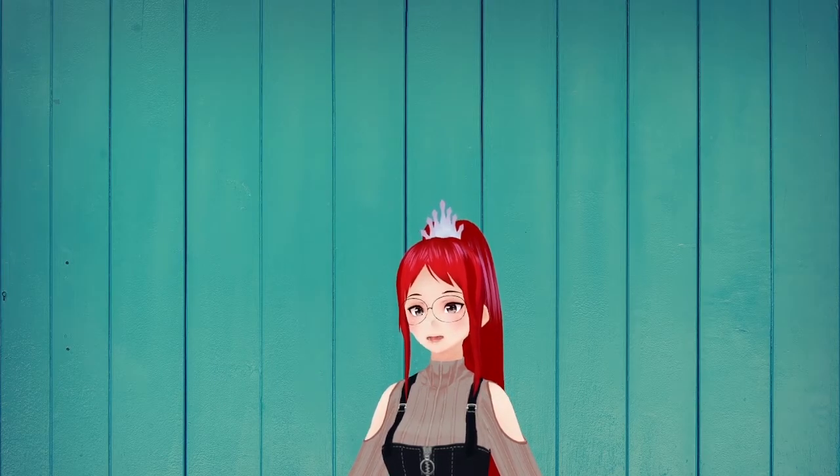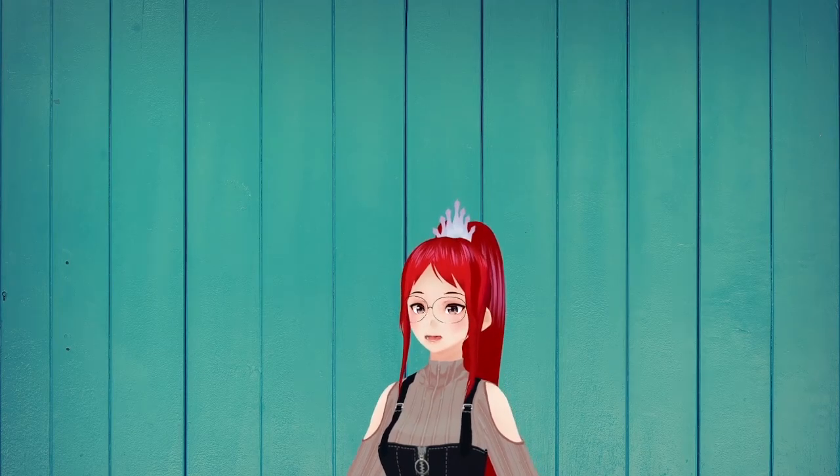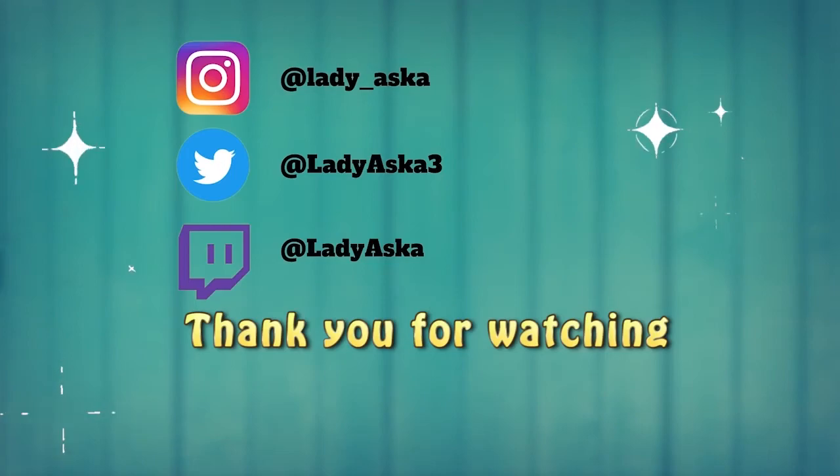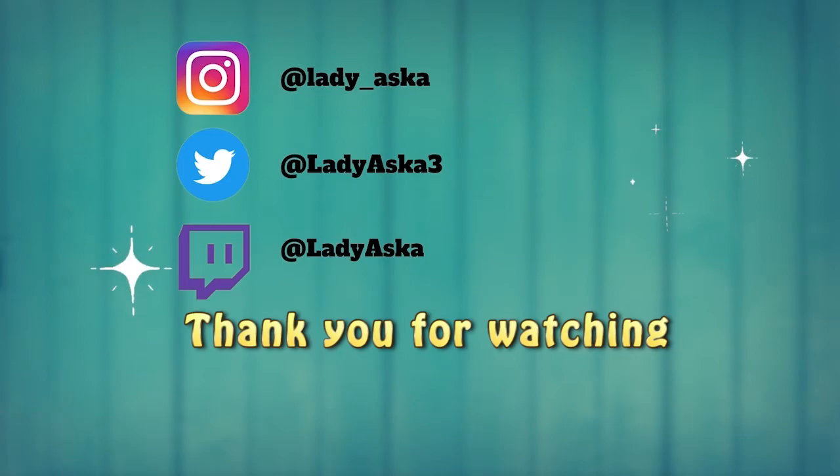If you have any questions or requests for future videos, feel free to leave them in the comment section below. Hope you have a wonderful day! We'll see you next time.